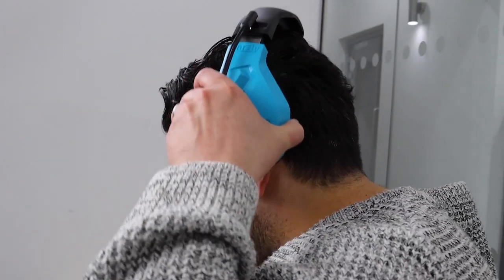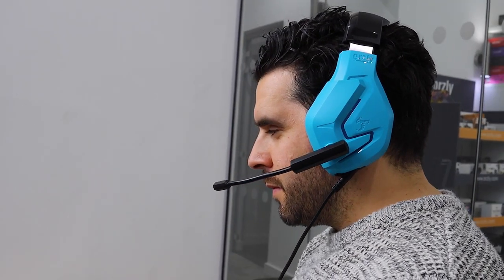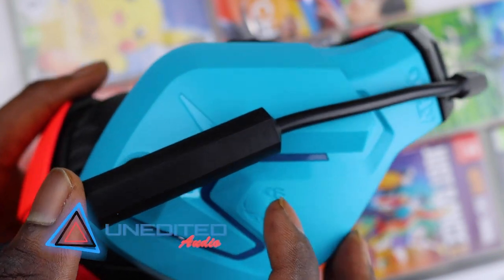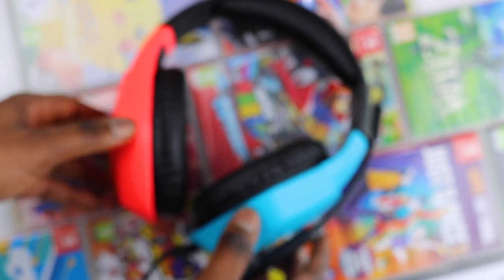The mic is adjustable so you can find the best angle — it has 120 degree rotation so you can flip it out of the way when you don't need it. The noise cancelling technology reduces unwanted ambient and background noise to ensure that your voice comes through clearly in the game.